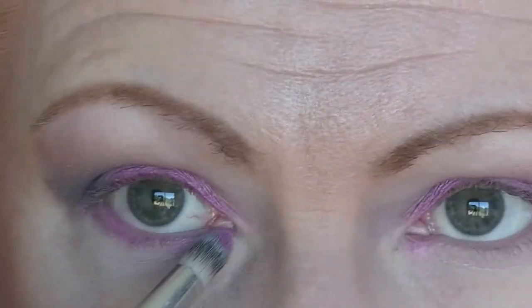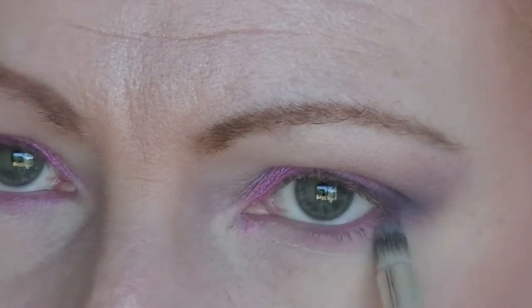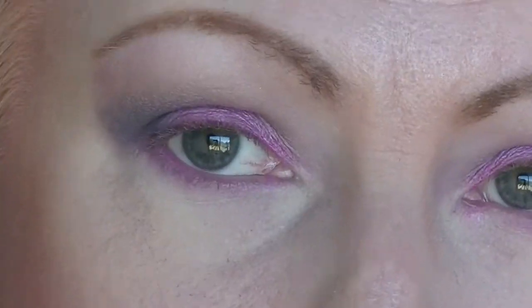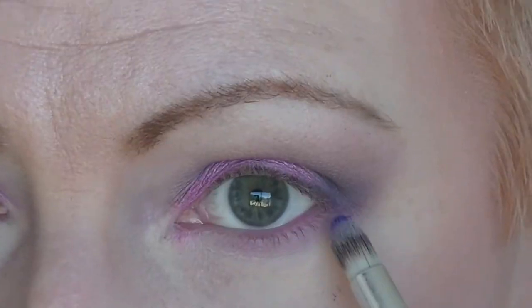And then I'm taking some pink underneath the eye and then purple. I'm just smoking out under the eye, joining it into the purple on the outer corner.